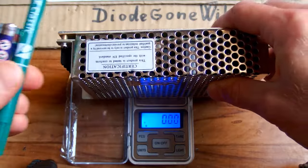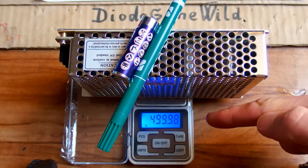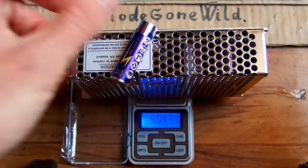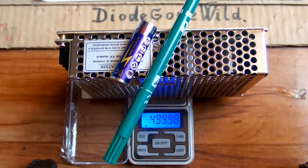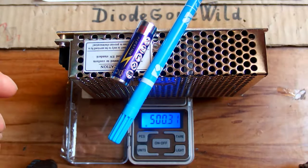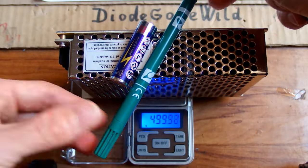I don't have one, but I found out that the combination of these objects is very very close to 500 grams. This power supply is about 470, plus the battery is 490, plus the pen. I tried different pens — some have more ink so there are slight differences in weight, and this one is just the right one. So I can later use this as a calibration weight.